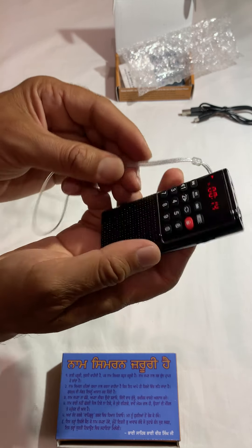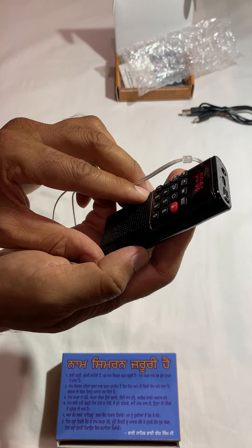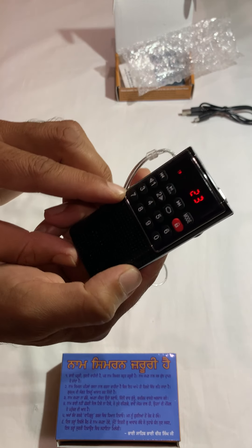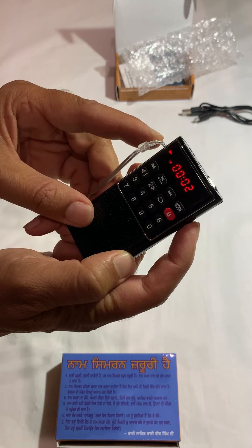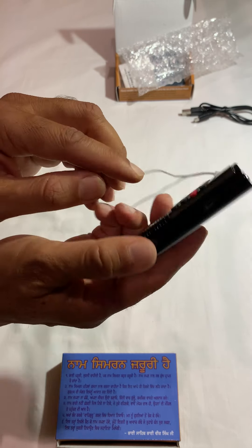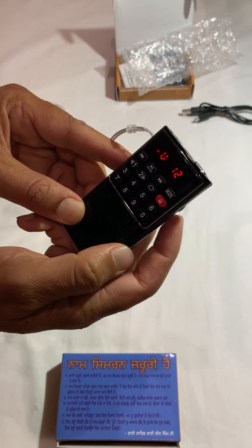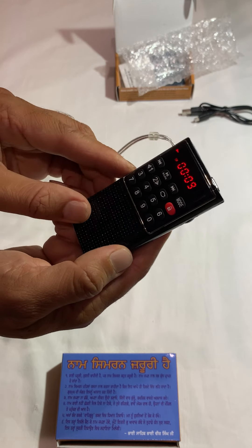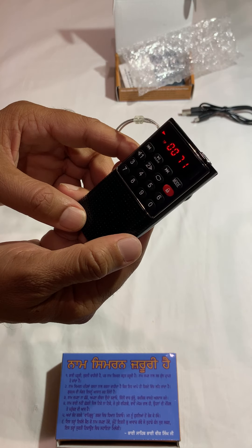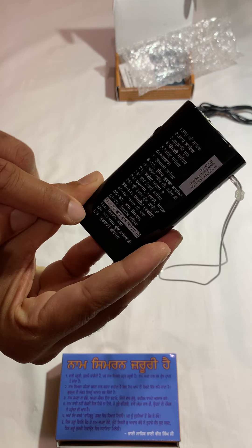Let's go and play Sukhmani Sahib at number 7. So this is Sukhmani Sahib. Let's go and play Dukh Bhanjani Sahib at 23. I'm going to increase the volume a bit. Let's go and play Asa Ki Var at 45. So this is Asa Ki Var, which is by Bhai Nirmal Singh Ji Khalsa. Sampuran Paath is starting at 71, by Bhai Vishwara Singh Ji, and includes Sampuran Sahib Ji.